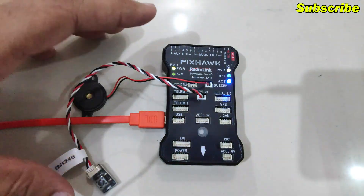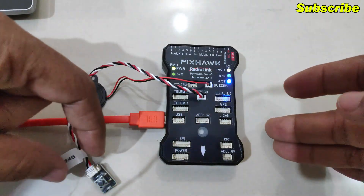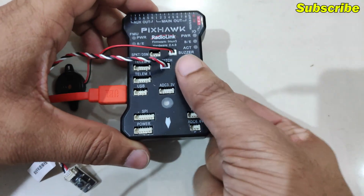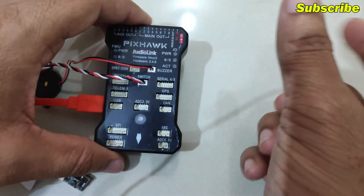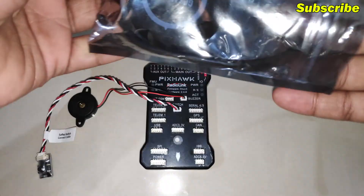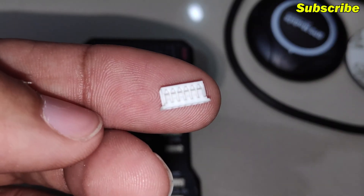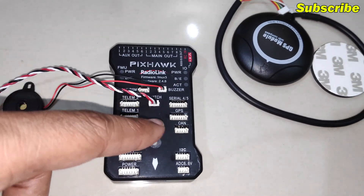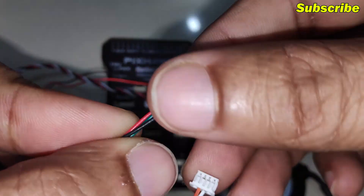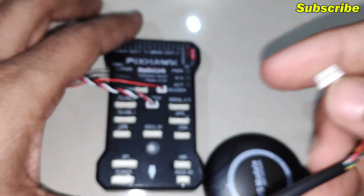There are a few steps we have to follow, like calibrating the sensors and attaching the GPS module with the compass and calibrating that. I will attach the GPS module to the flight controller at this stage so that we can calibrate the external compass as well. Here is my external GPS module with the compass, and in the packet we have this extra six-pin connector that we have to use if you are using a Pixhawk flight controller, because by default the connector on this GPS module is a five-pin connector.